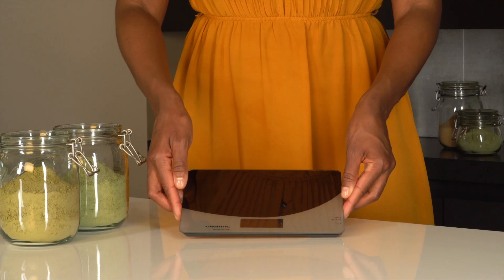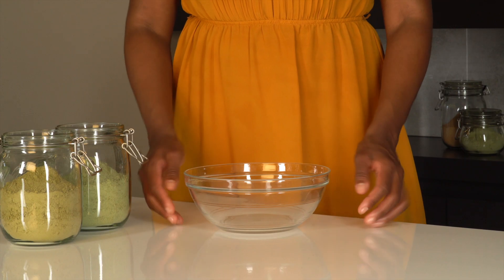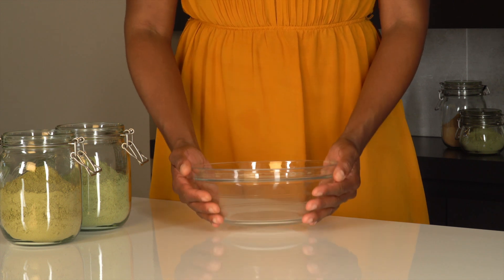First, you'll need a kitchen scale to ensure that you can weigh the pigments in grams. Next, you'll need a glass bowl to put the powders in. Do not choose a plastic or wooden bowl as these absorb the colors. Plus, a glass bowl is easier to clean.